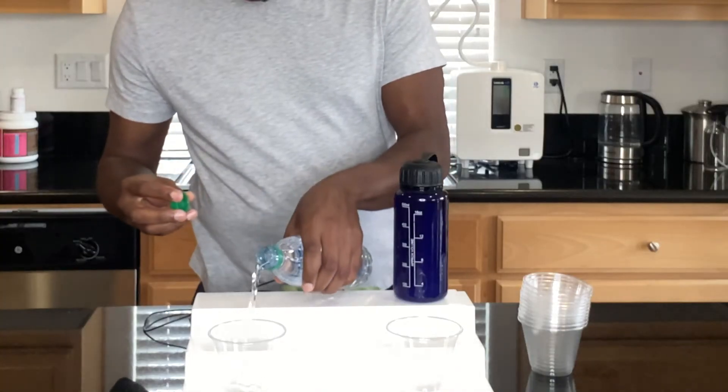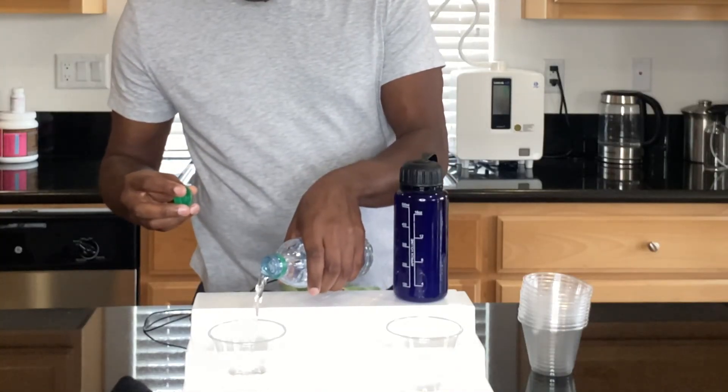Let me show you real quick. I'll go ahead and pour some Dasani water, and at the same time I'm going to pour this other water that we have here, just to show the differences between something that's actually good for you versus something that's not good for you.